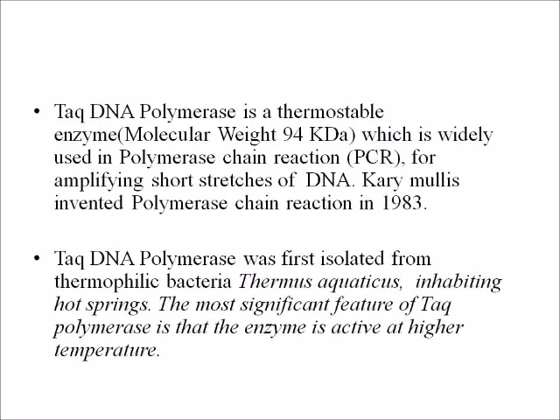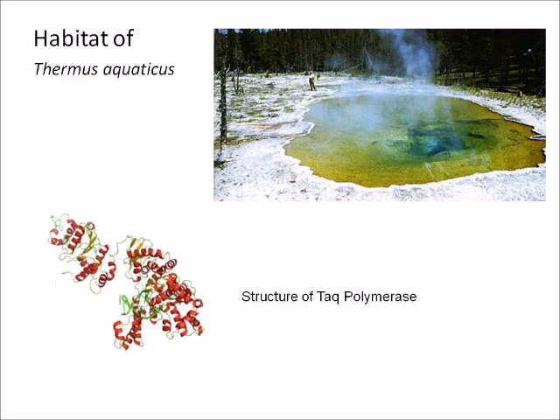Taq DNA polymerase is a thermostable enzyme having a molecular weight of 94 kilodaltons. It is widely used in polymerase chain reaction for amplifying short stretches of DNA. Kary Mullis invented polymerase chain reaction in 1983. Taq DNA polymerase was first isolated from thermophilic bacteria Thermus aquaticus, inhabiting hot springs. The most significant feature of Taq polymerase is that the enzyme is active at higher temperatures.